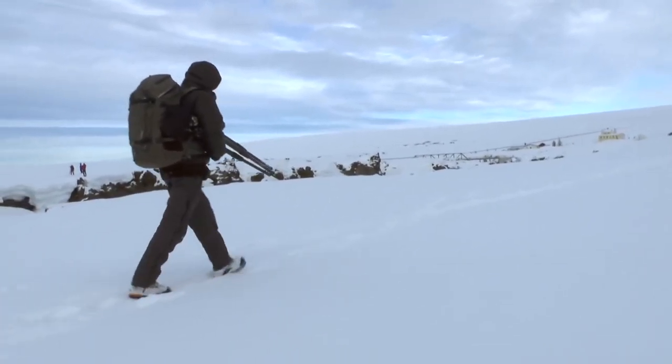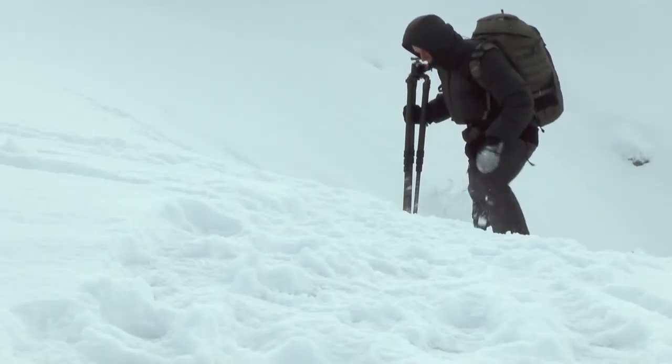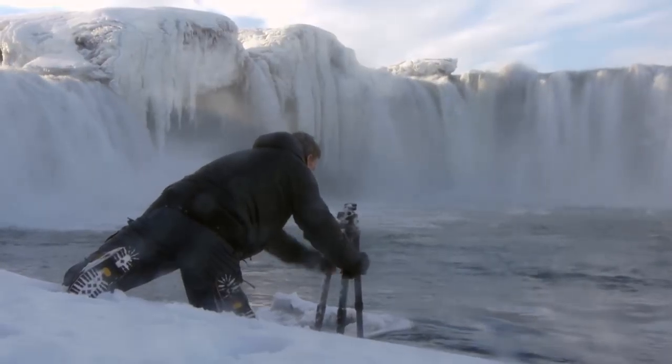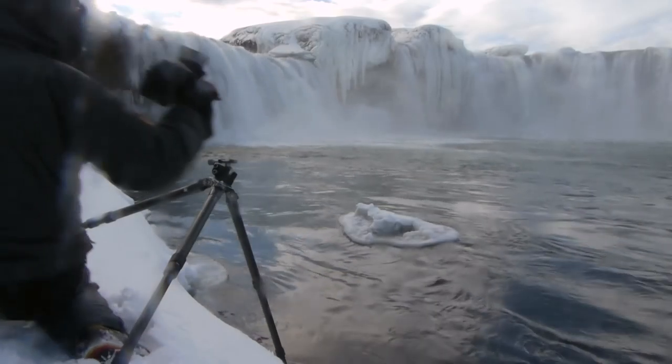Shooting with Capture Pilot wirelessly, especially with a small iPad, I can suddenly imagine using this technology on long hikes, even on mountaineering hikes. I think that the creative feedback I'm going to get from that will actually revolutionise the way I can work.